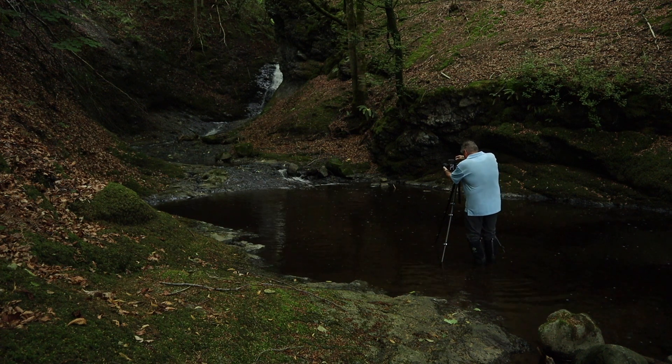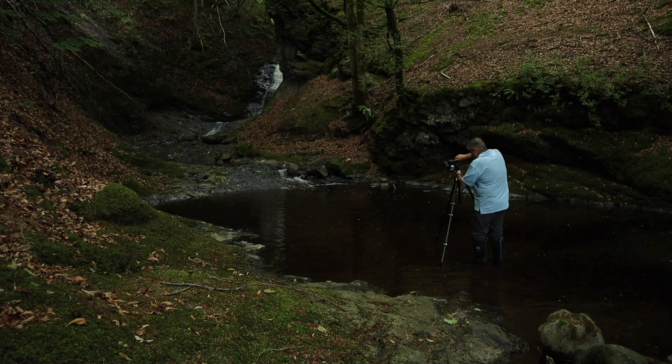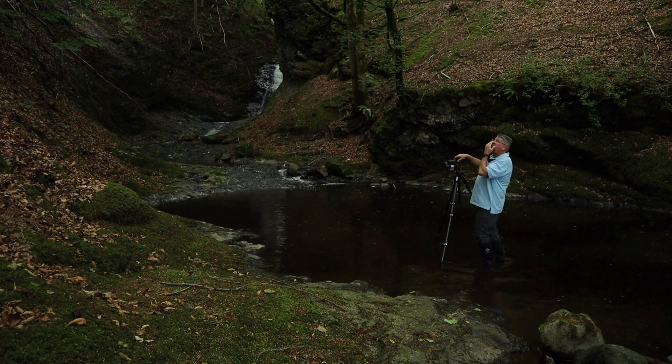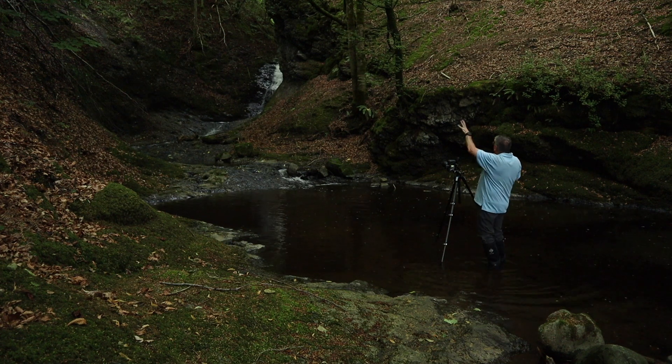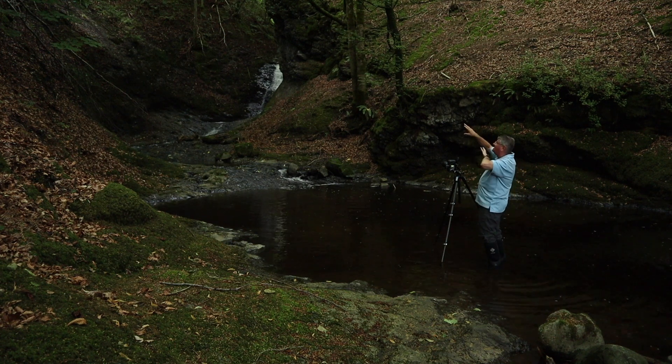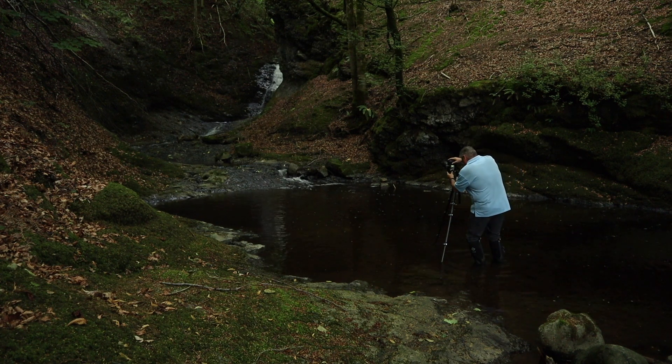I'll turn the camera to vertical or portrait mode and zoom in to get a bit of that canopy. This would be a cracking spot if we just had a wee bit of sun hitting various sides of the gorge. But in Scotland we can't plan the weather, so we work with what we have.